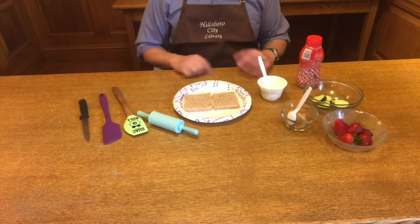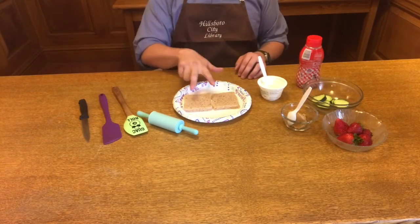Hello, everyone. For today's no-bake recipe, we're making a healthy lunch out of PB&J Pinwheels.